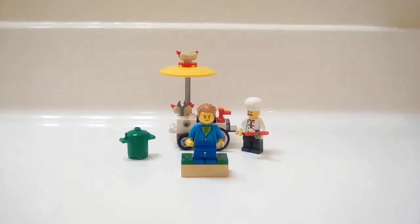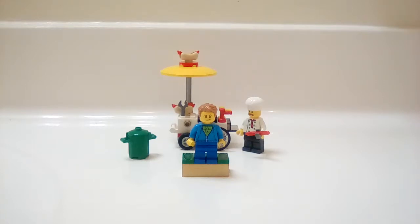Hey guys, it's me Austin Brooks, and today I am back with another video. For this video I have a Lego hot dog cart poly bag set, so I'm going to show you the bag — here it is.